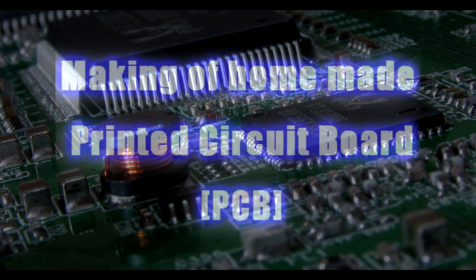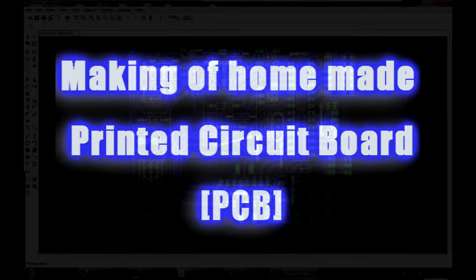Welcome to the PCB Fabrication video. Here, fabrication is achieved using the toner transfer method.